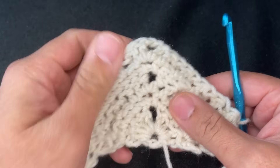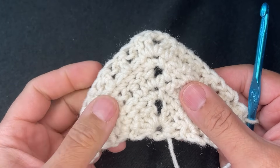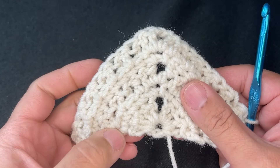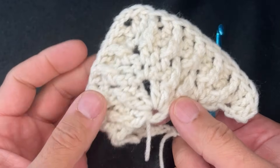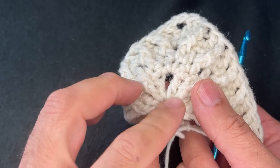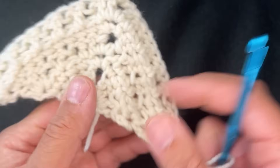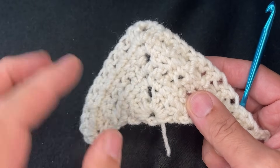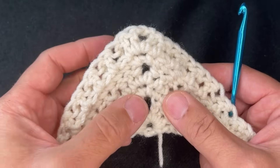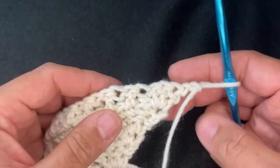The way I keep track of my row counts is that the single crochets are your even-numbered rows. If you look, the first row you did double crochets, then a single crochet row, then the post row. If you ever get lost, look at the back and you can see the row of singles. So two, four, and now we're on row six.